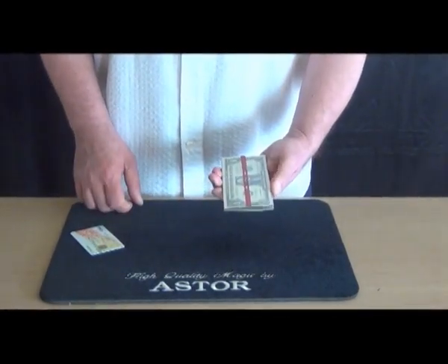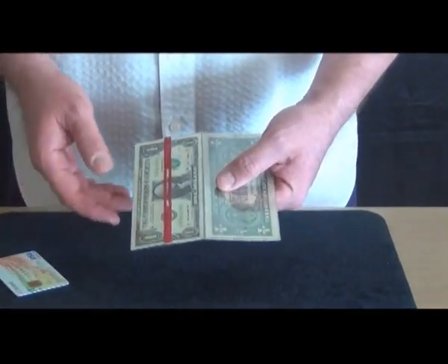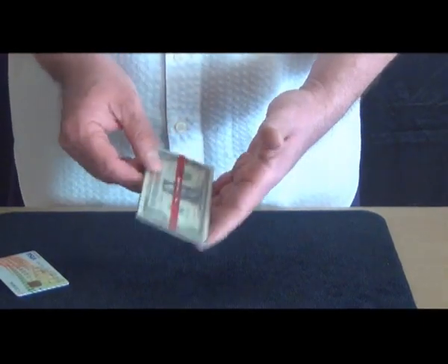Two banknotes are shown in a plastic holder. If I close the holder, one banknote comes on top of the other.